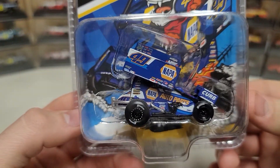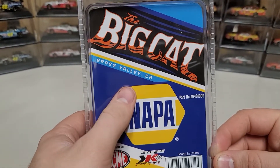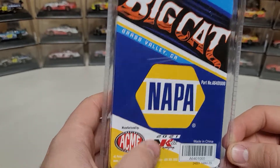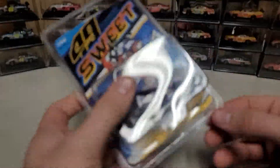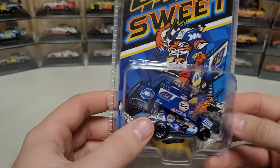You can see the car inside the box, and on the back it just says 'The Big Cat, Grass Valley, California' and then NAPA 2021 Champion - three-time champ, by the way. These boxes are crimped all the way around and that is how they are sealed, so you can't pop them open and put them back together.